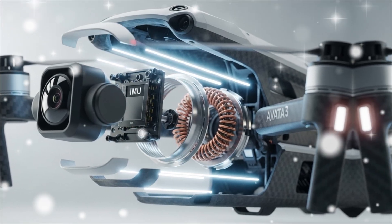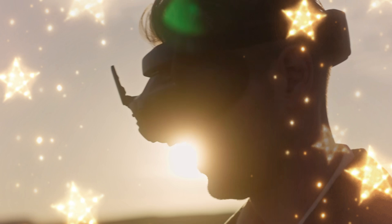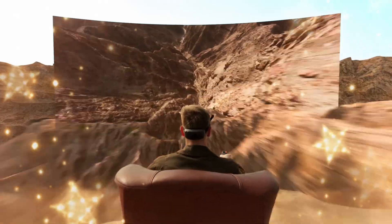This isn't a small tweak. This is a massive leap thanks to a redesigned, more energy-dense battery and a move to a more efficient flight system.